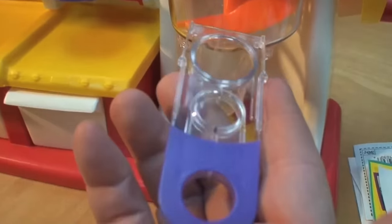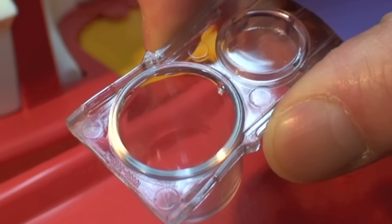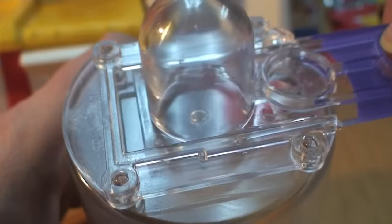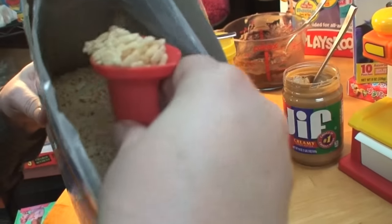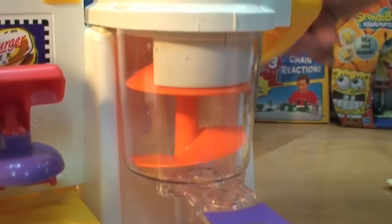Believe it or not, this part is called the meat catcher. It's one solid piece with little ears that you have to squeeze in order to place it on the bottom of the mixing cup. The mixing cup only has one hole in the base and you move the meat catcher over that hole after you're finished mixing up the fake meat. This part is the measuring cup and the pusher. Now our McDonald's hamburger snack maker is fully assembled.